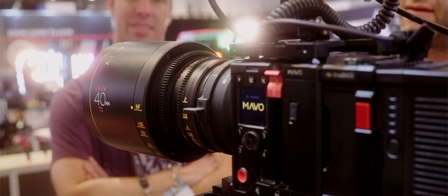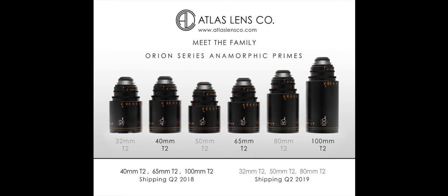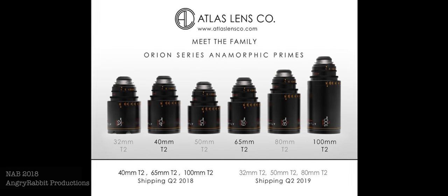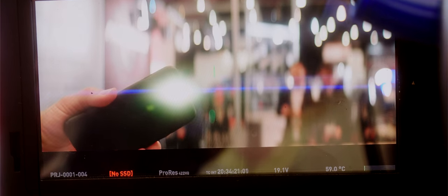One of the models we looked at was paired with an Atlas Lens Company Orion 40mm anamorphic prime. Atlas has stated plans to release more focal lengths in addition to their 40, 65 and 100mm offerings. While the optical performance of this lens seemed very good, it is reported that these primes are re-housed projector lenses. In any case, we were pleased with the image quality.